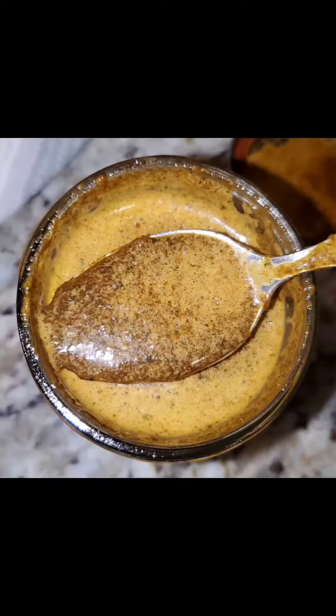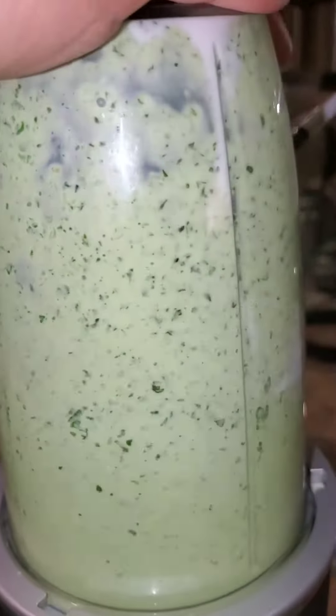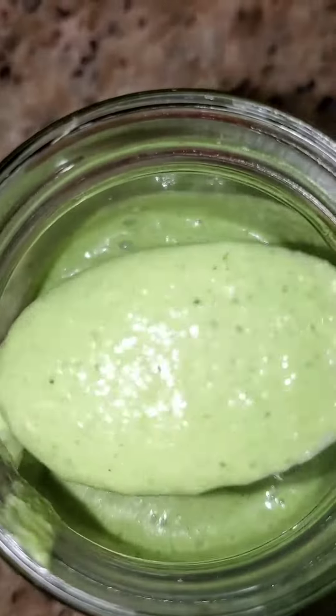Then I made the green sauce. This has a lot of love in it as well, and it has a nice kick to it with a jalapeño.